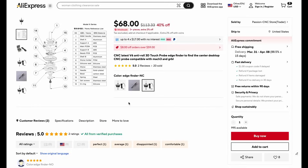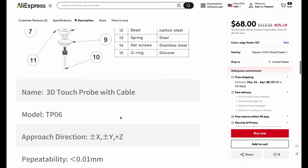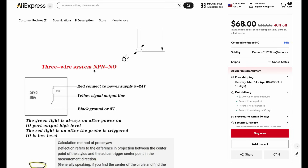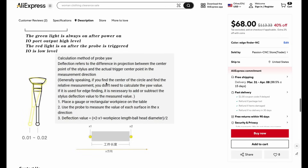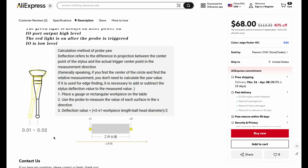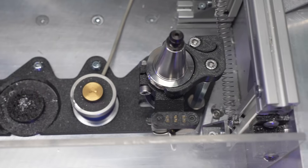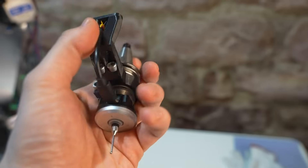I have this very common Chinese touch probe — you can buy them in a variety of online shops. They have a repeatability of 0.01 millimeters. I have the normally open configuration, but they are also available in normally closed. I connected it with pogo pins to load it in my tool magazine and pick it up automatically.